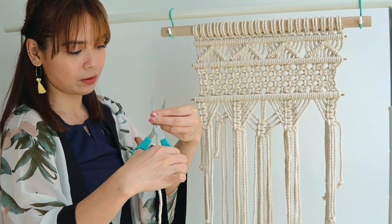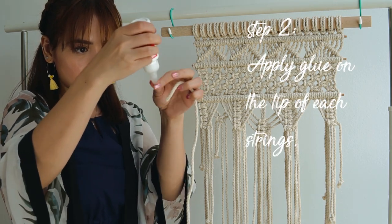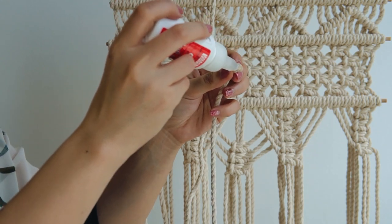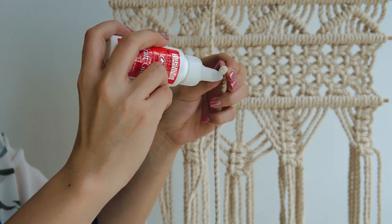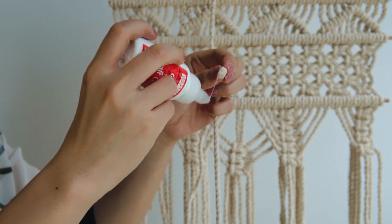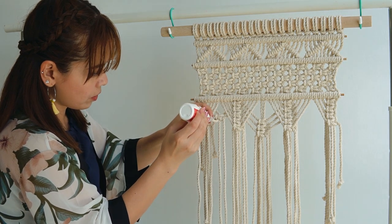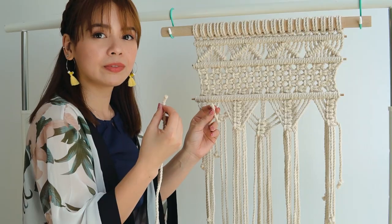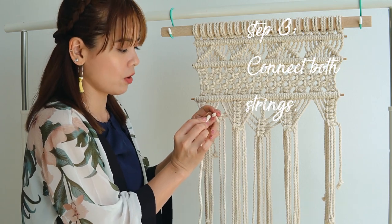Step 2: Apply glue on the tip of each string. After you apply glue on both ends, you are ready to connect them together.